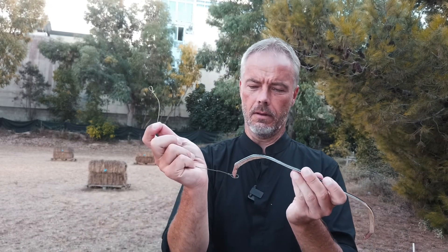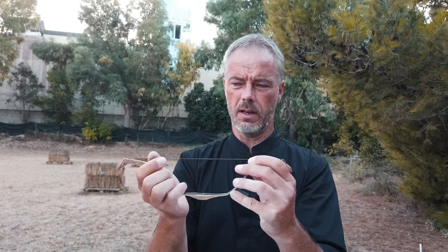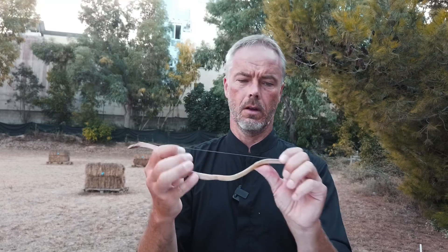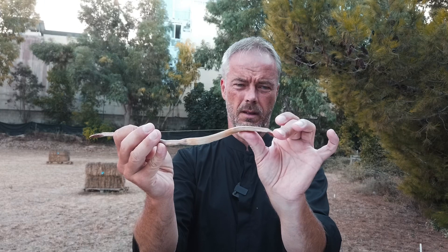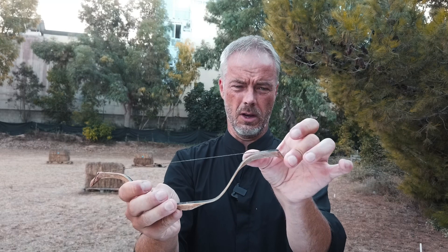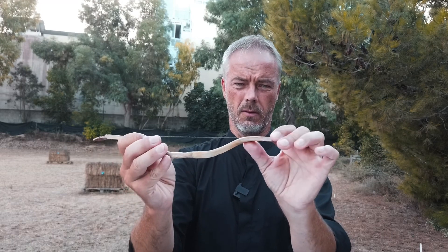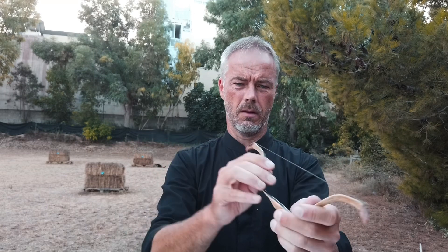I'll try to string it now without anything. I used the knee method, but you see the bow is completely out of alignment. This is now the thing which takes a while, because you really need to twist the limbs in the opposite direction of where they go off, like you usually do. With this bow it can take a while until it really gets into shape, so bear with me.